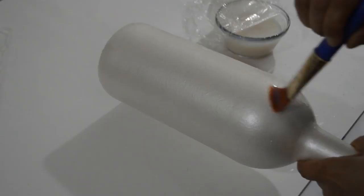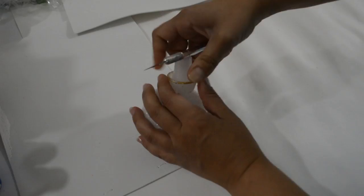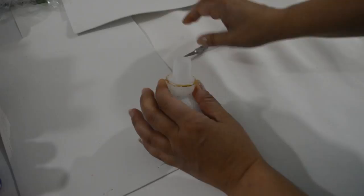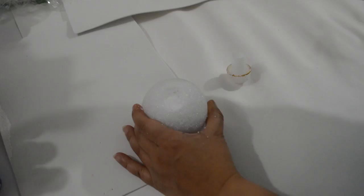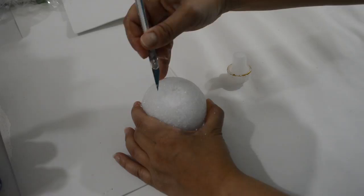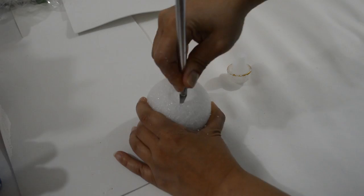While that's drying, let's get started on the cork. I used a foam ball and a plastic champagne cork to create it. Using the plastic cork, I made an imprint on the ball so that I know where to hollow out. Using an exacto knife, hollow out a little at a time until you can fit the cork inside the foam ball — or jam a butter knife into it until the cork fits.